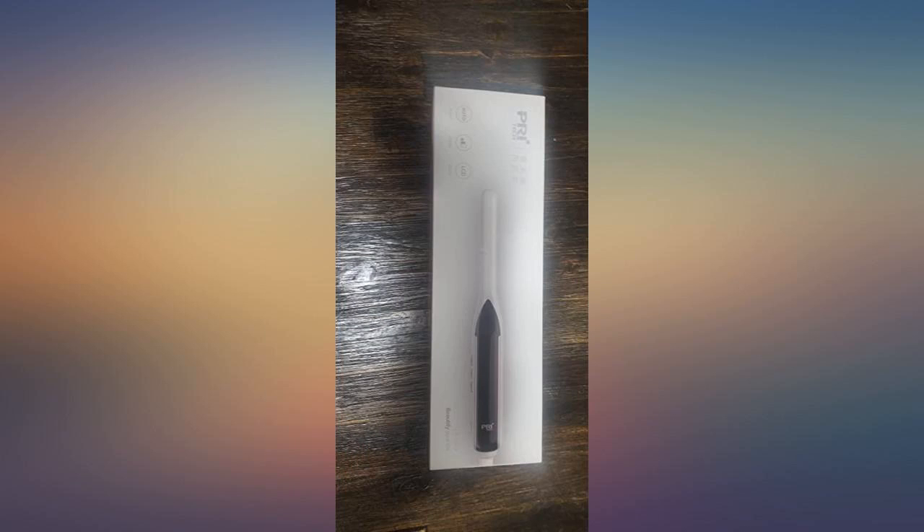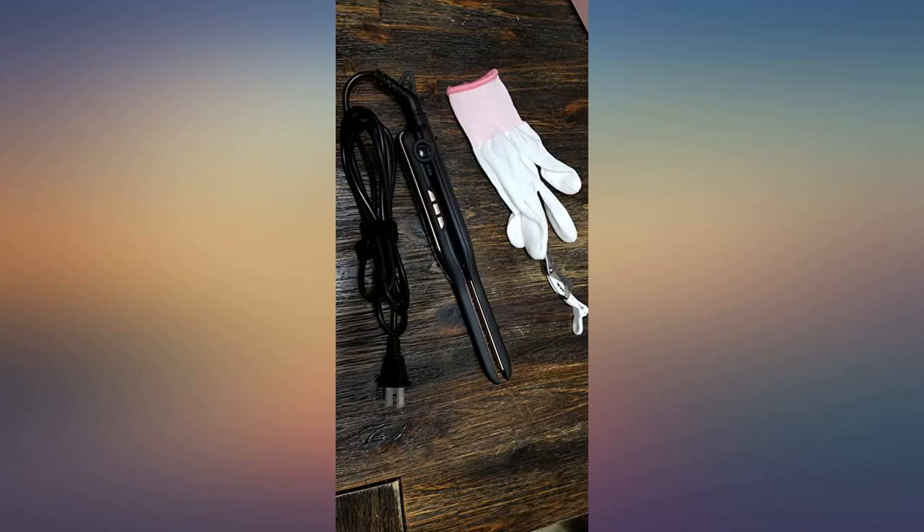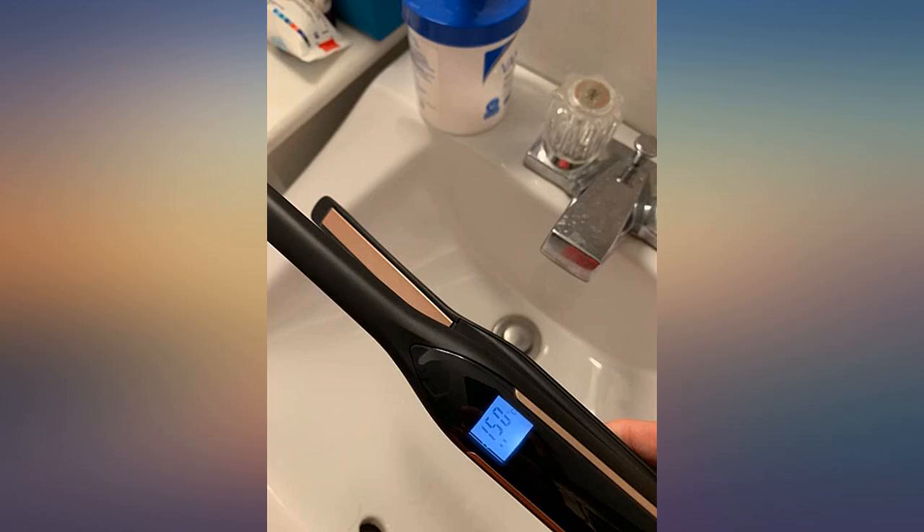I love this flat iron. Works really well. The only flaw is the temperature controls are on the side where you hold the iron, and you can change the temperature without knowing sometimes. Heats really fast and turns off after non-use after a period of time. I would recommend this flat iron — thumbs up.